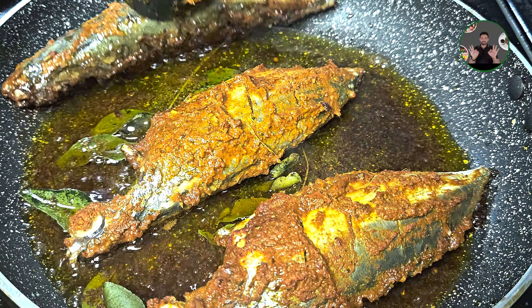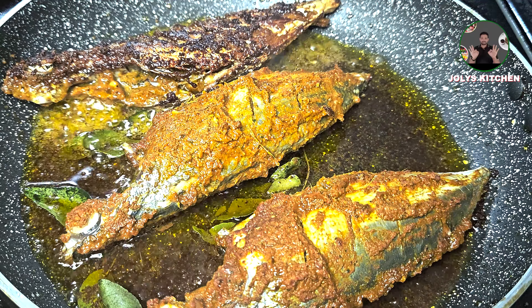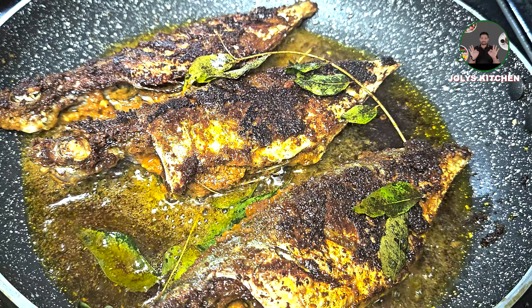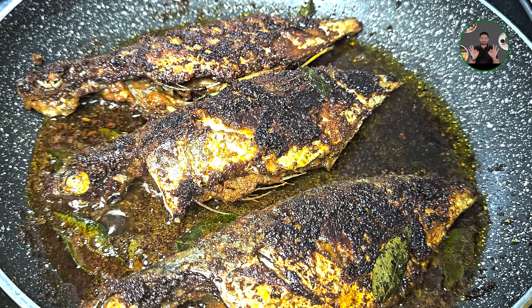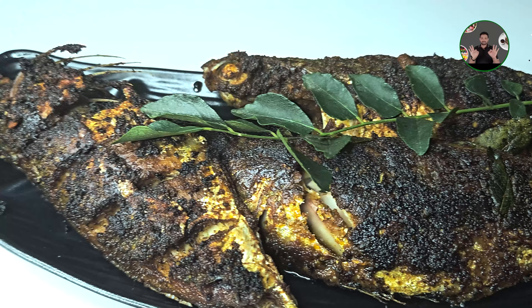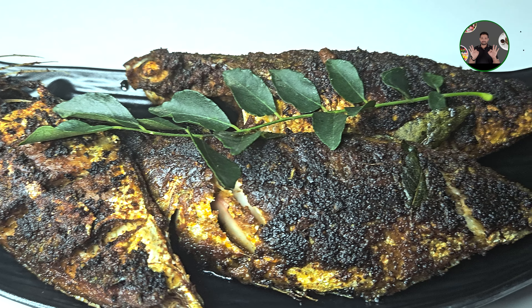Subscribe to our channel and support our channel. Please press the bell button. Let's fry it in our special oil fry in 20 minutes. Let's fry it in the next video.